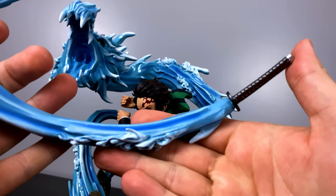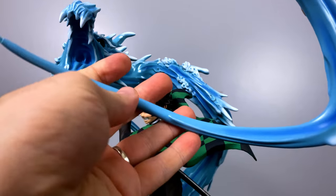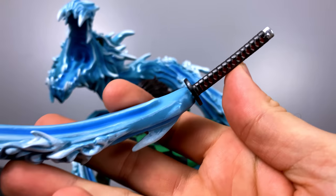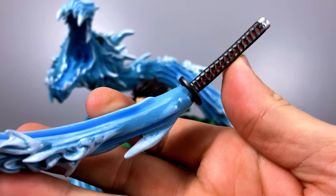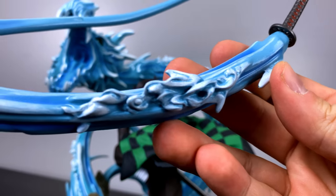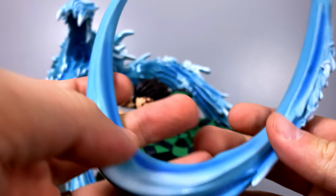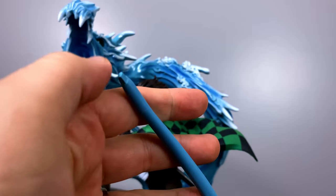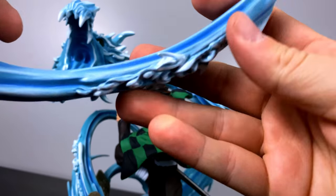With the dragon installed, we have his sword. I love the way they did this — you can't even see the blade at all; it's been completely taken over by the water. The hilt itself looks amazing, perfectly painted as per the Hero Belief standard so far. We also have this water coloring, and at the tip you'll see a very small notch that goes into the back of the statue to secure it.